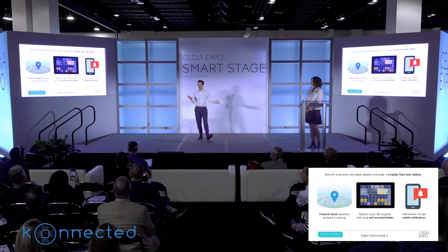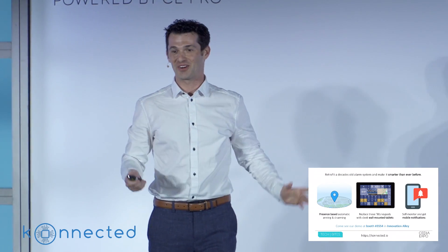There's so much more that I want to tell you about Connected, but I'm out of time for today. So stop by our booth — we're over in Innovation Alley, booth 3554. I've got a whole demo over there, and you're going to love it. Thank you.